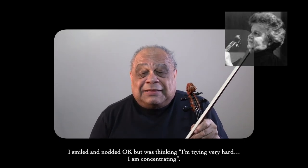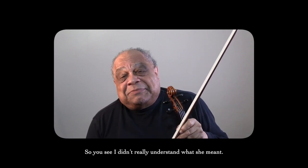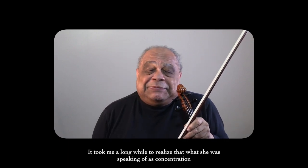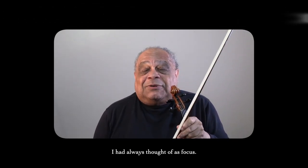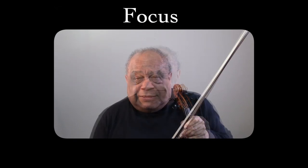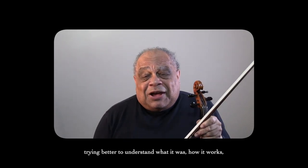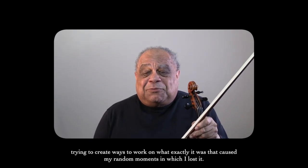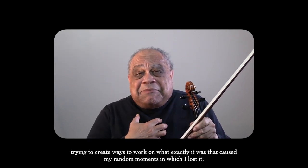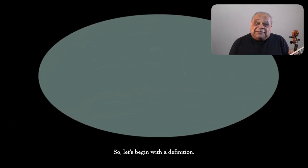Billy, we have to work on your concentration. I smiled and nodded okay, but was thinking I'm trying very hard — I am concentrating. So I really didn't understand what she meant. It took me a long while to realize that what she was speaking of as concentration, I had always thought of as focus. So over the years I've spent a lot of time thinking about this, trying better to understand how it works and what exactly caused my random moments in which I lost it. So let's begin with the definition.